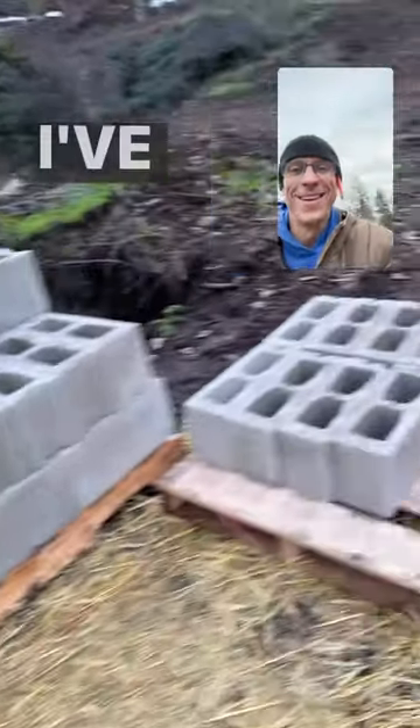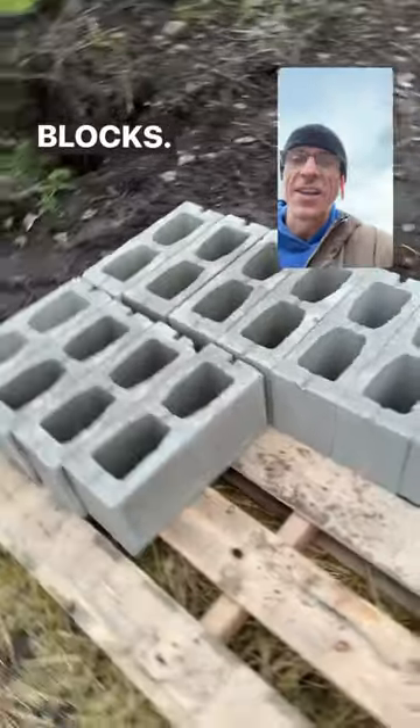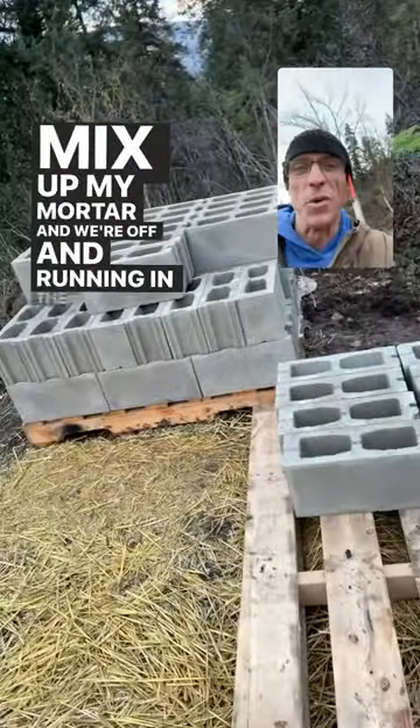Here's what we got in store for tomorrow. I've got to chop three of these in half to get six half blocks, mix up my mortar, and we're off and running in the morning.